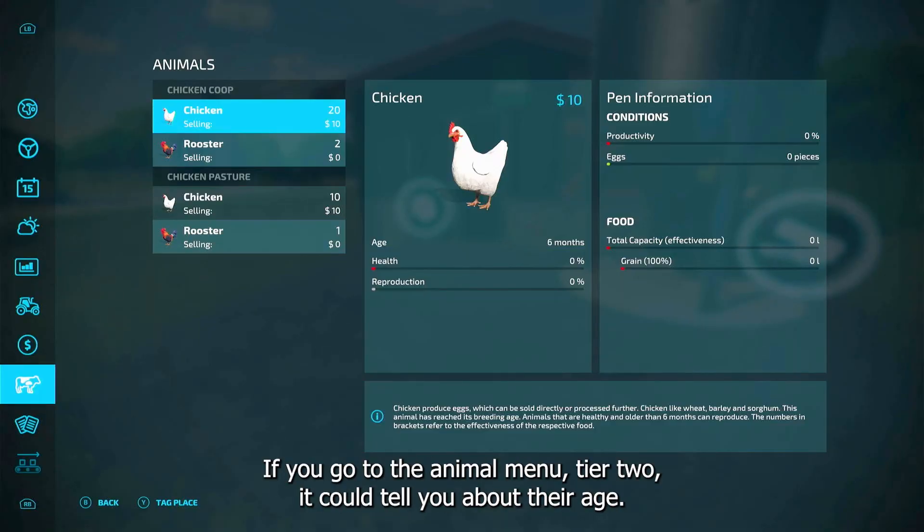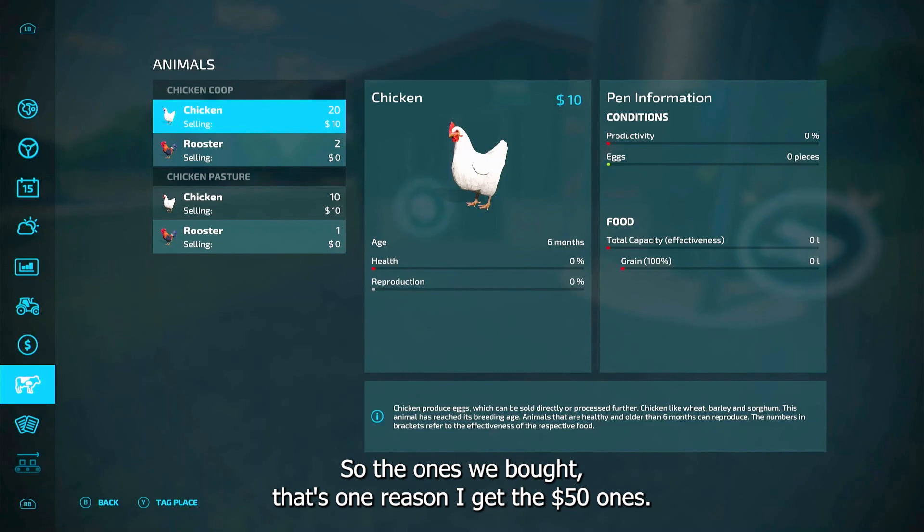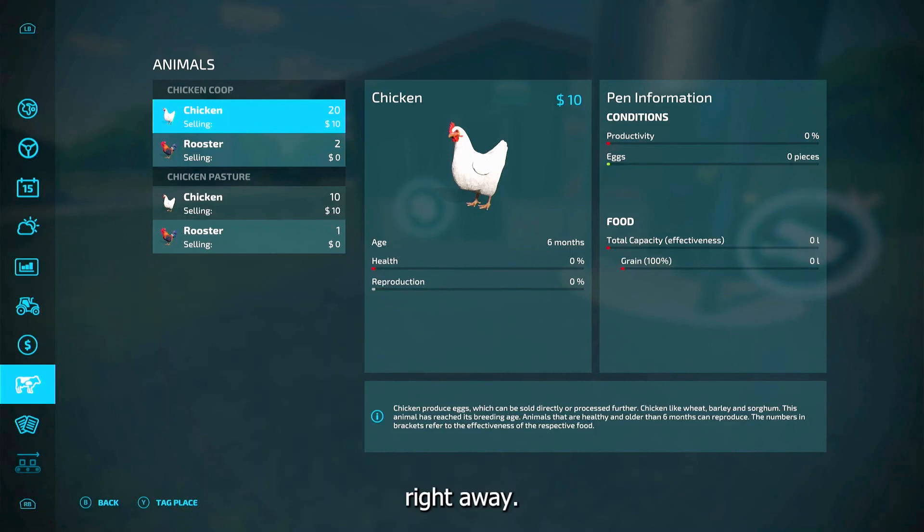If you go to the animal menu, it can tell you about their age. When they get about six months old they'll start to reproduce. So the ones we bought — that's one reason I get the fifty dollar ones — they're already six months old, so they'll start to reproduce right away once you start feeding them.